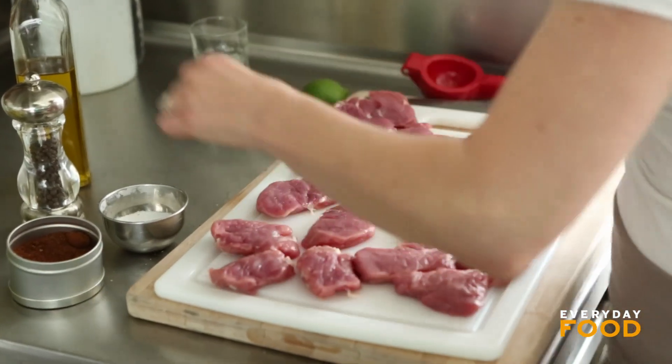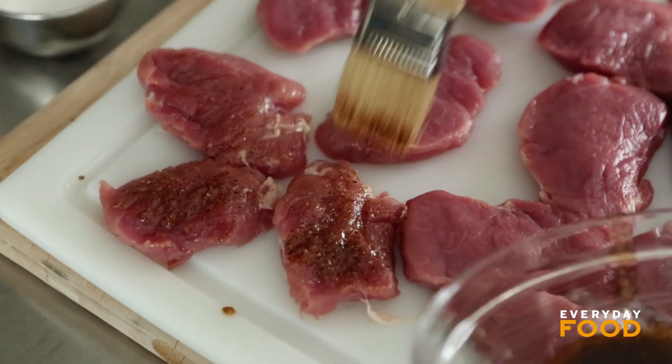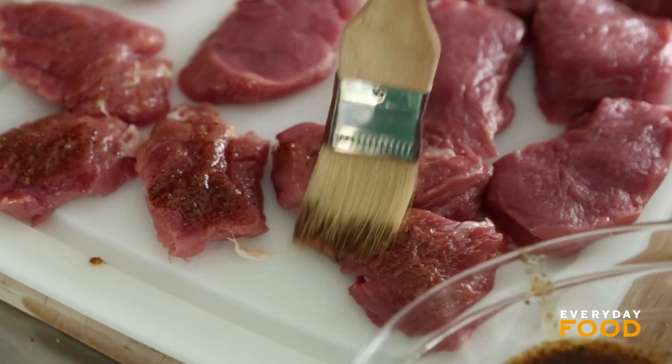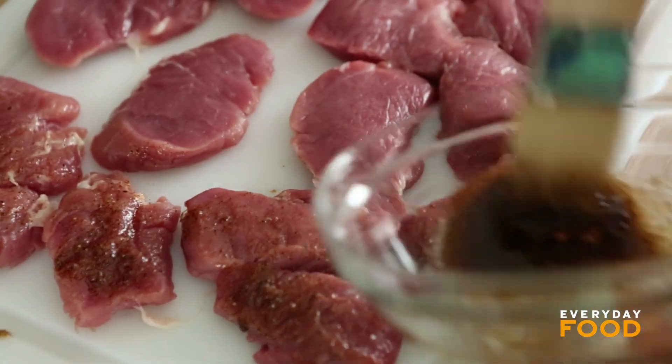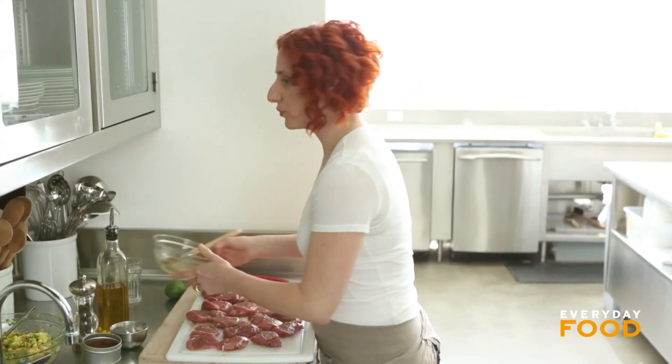And then, ta-da! Perfectly nice little medallions. Then you want to brush your rub over each side. You can also make these with pre-made cutlets — you don't have to make your own. Once both sides are brushed with the rub, you're ready to grill.